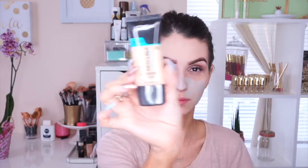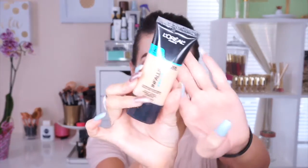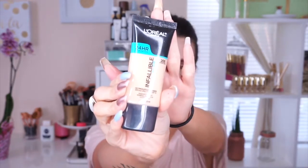Now I'm going in with the NYX HD Concealer in green to cancel out all the redness I have going on on my face, which I hate. I go pretty heavy with this green concealer and I've seen a huge difference — I definitely love using it. You're supposed to blend it a little more but I leave it like that.